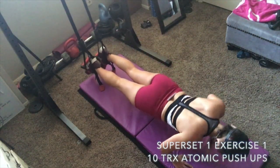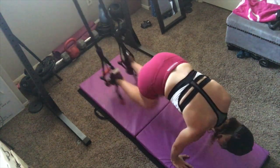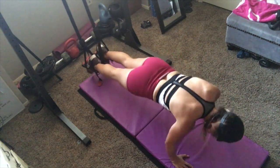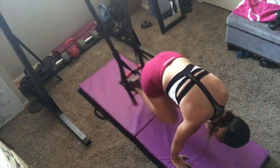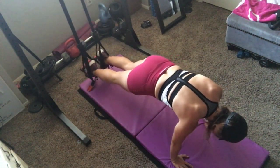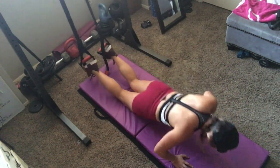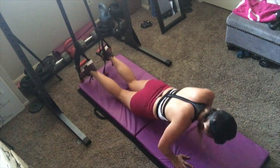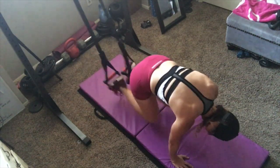I'm including a little bit more TRX exercises in my videos because a lot of gyms have them now and a lot of people have them at home. If you don't have them, you can modify these exercises. This one is a really challenging one — it's an atomic push-up. You put your feet in the straps, do a push-up, and then do a knee tuck. I'm showing a variation where you can do the push-up on your knees and then go up into the knee tuck. Do ten reps.